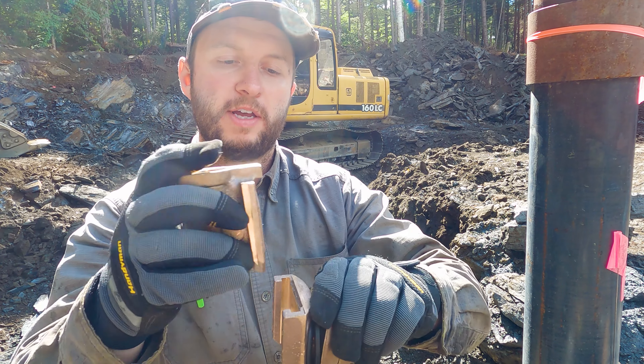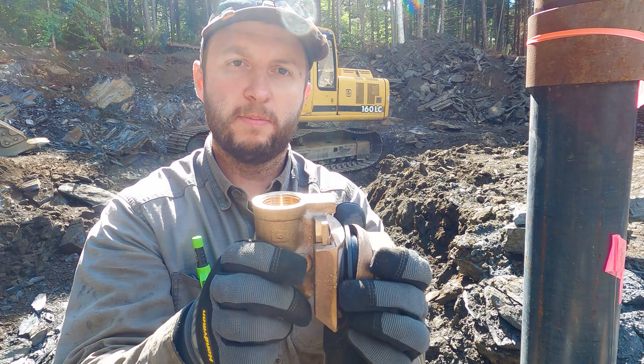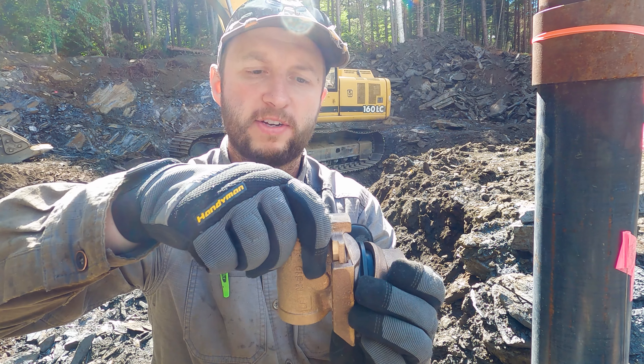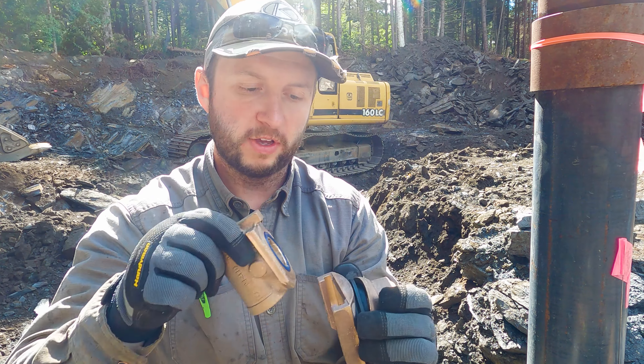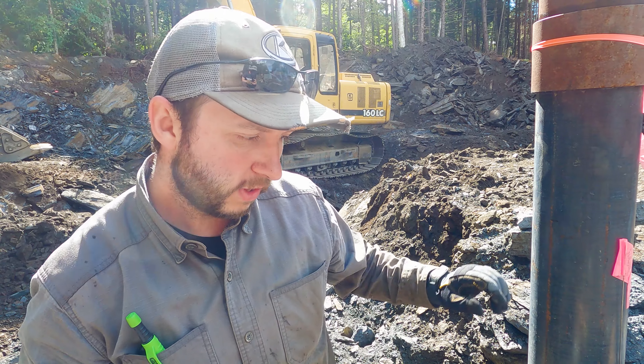The reason this is a really useful fitting is because it's a two-part fitting — you can actually disconnect it at will. If I need to maintain the well pump or pull it out for any reason, I can install a piece of threaded steel pipe down into there and just lift it out, leaving the rest of the adapter in place. So that's what a pitless adapter is and that's what we want to get installed today.